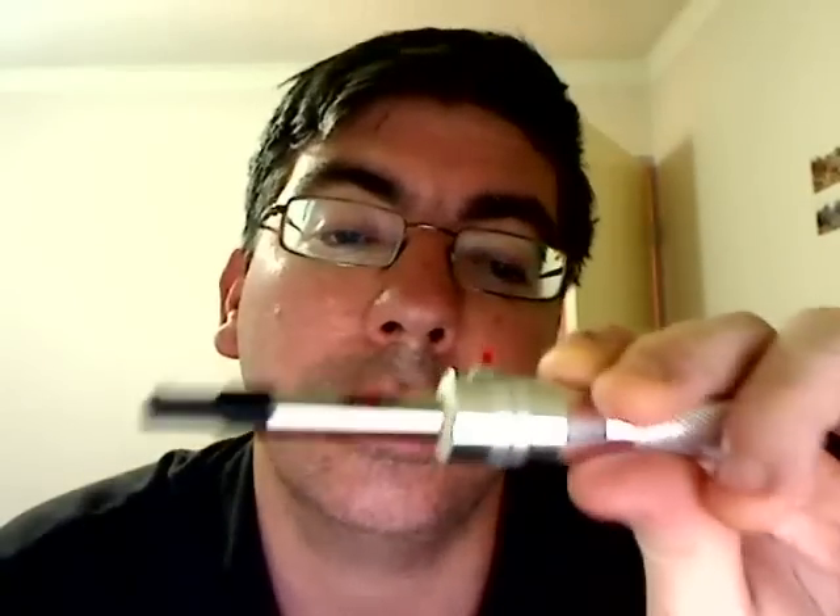So anything with a standard USB port, you can plug this little baby in and it'll work straight away. No charging required.